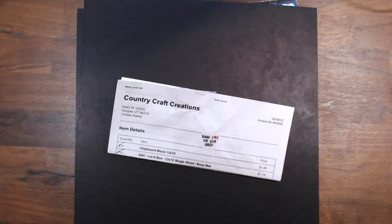Let me show you what I received. I just sort of stocked up on some staples, and then I purchased some other things that just caught my eye. If you are not familiar with Country Craft Creations, they are in Hooper, Utah. They are building a sticks and bricks store.